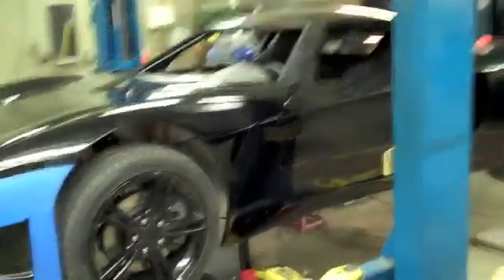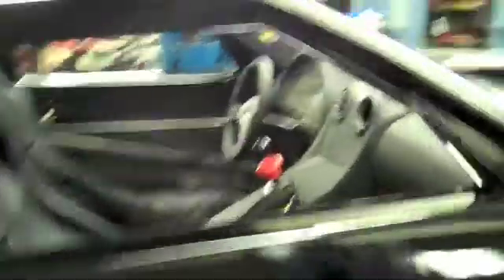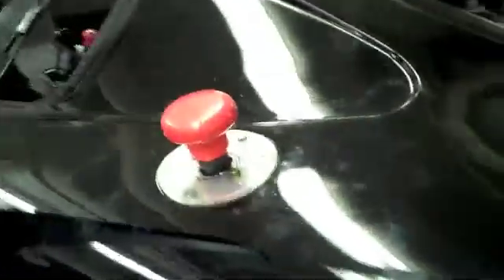It's the West Philadelphia Hybrid X Team alternate vehicle with the body on. Here's the nose, passenger side shocks, interior of the car, steering wheel, kill switch.